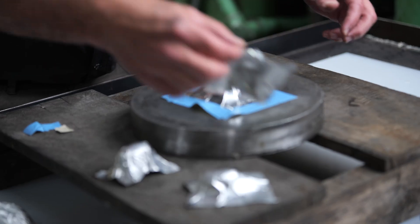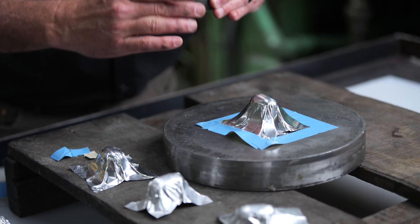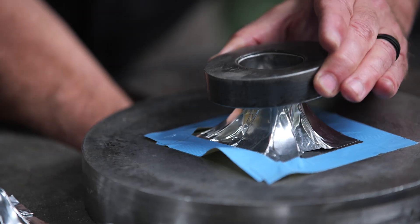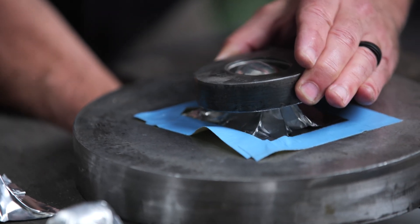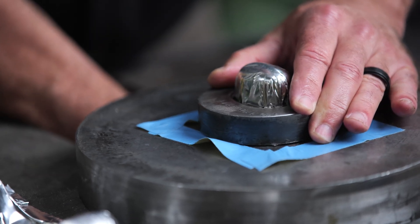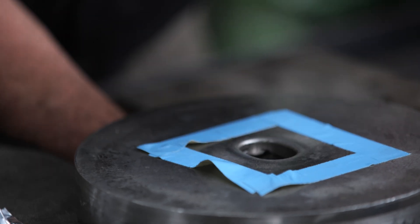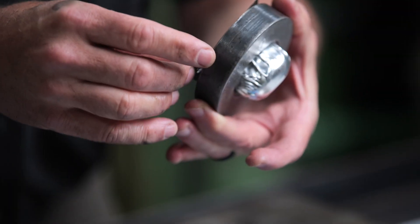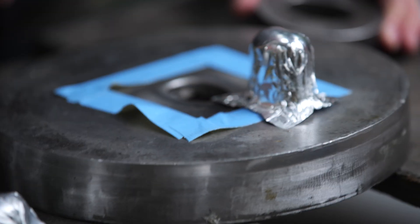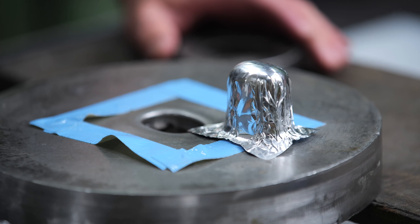One thing I'd like to try is putting the coining ring on this part. The punch is up, now we're going to put the coining ring on the part. Now you're getting really close to a hydroform part using aluminum foil and tape.